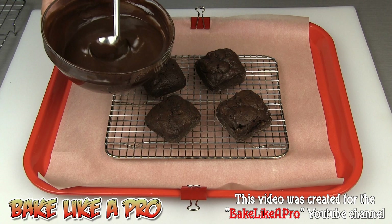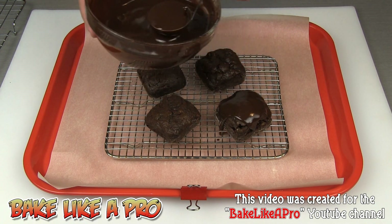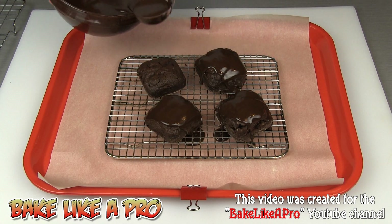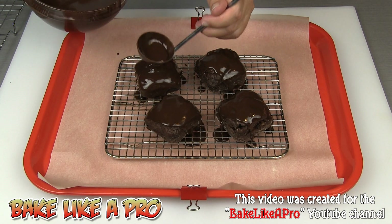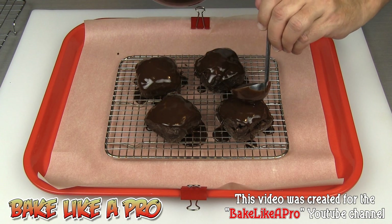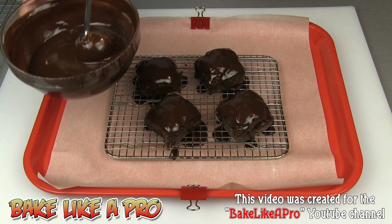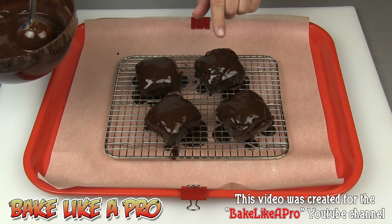We're going to use that ganache on top of our gluten-free pecan brownies. I'm going to grab our beautiful chocolate ganache and just pour this right over our nice brownies. I've got parchment paper underneath which is going to catch all of that ganache so we can reuse it — nothing goes to waste. Pour as little or as much as you like; you don't have to completely cover the brownies. Now I'm going to do something a little more over the top — I'm going to pop this into the fridge, whip it, and turn this into a whipped ganache, then pipe out a beautiful rosette on the top of each one.